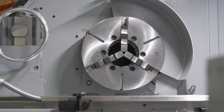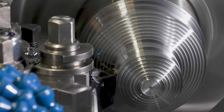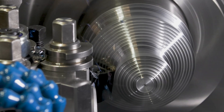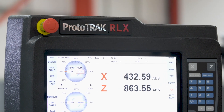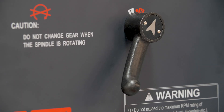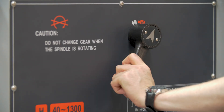Two precision taper roller bearings and a support journal bearing ensure spindle rigidity and concentricity. High pressure oil lubrication is provided to all gears and bearings via a pump and oil cooler, ensuring thermal stability, quiet running and long life. The machine has a 3-speed gearbox ensuring maximum performance when you need it.